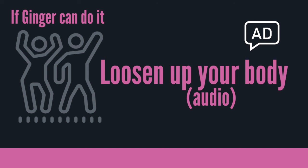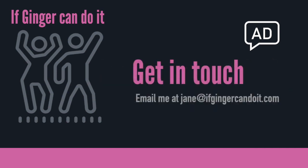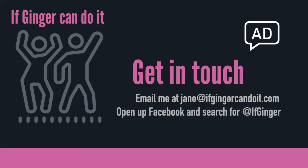Congratulations, you've done it. So this is your really thorough loosening up exercise — Loosen Up Your Body. We did it. You can safely do this exercise every day, and it should really make you feel better and set you up for the day. Please give me some feedback — let me know how this is for you. I'm at jane@ifgingercandoit.com. Don't forget to drink some water, don't forget to check out some of the other stuff. Lots of videos and there will be more audio descriptions coming along. Thanks for doing it, see you again. Bye.